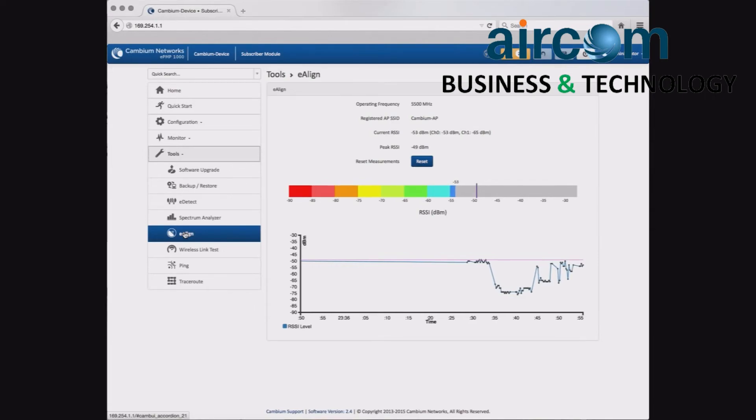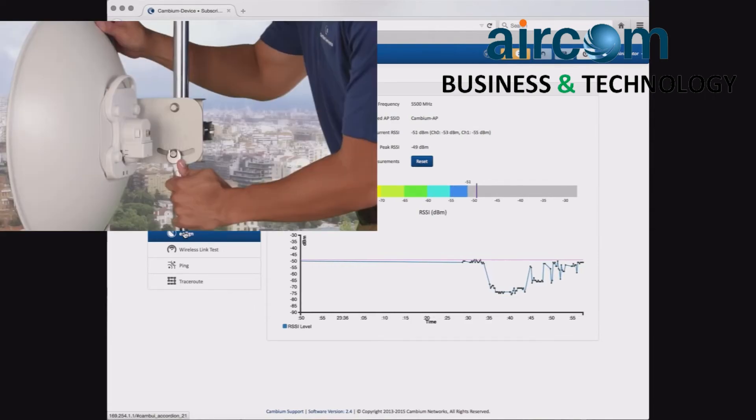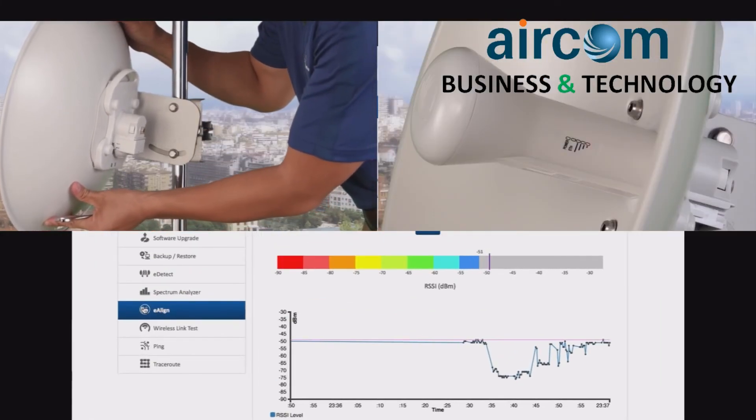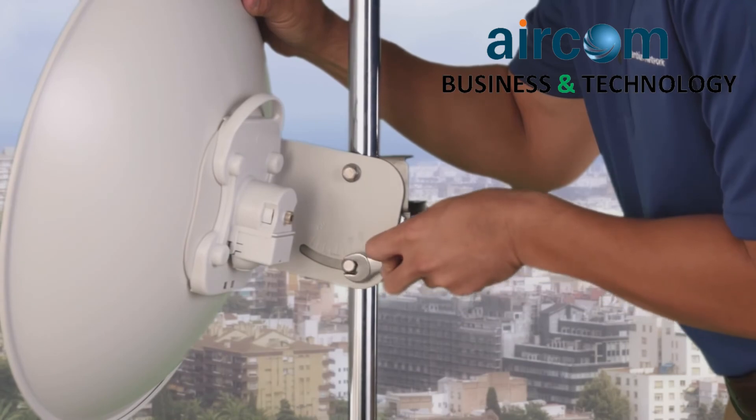Using the E-Align feature, find the best signal for your Force 200 and secure the installation.